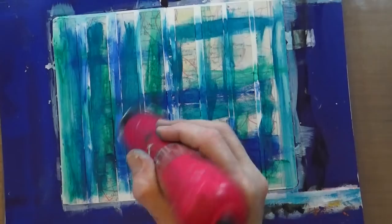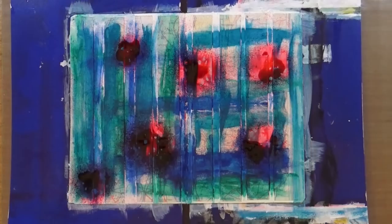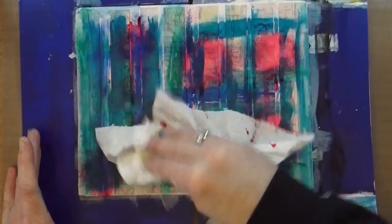Step number four is to add spray inks of your choice. The only spray inks I've really got are the dilutions, and this is the cherry pie — not my spray ink of choice. I don't particularly like the dilutions ones because they do tend to reactivate. Before I heat-set, I'm going to bring a paper towel in and mop up the excess because I don't want all that ink sitting on the surface and ending up a complete purpley mess.